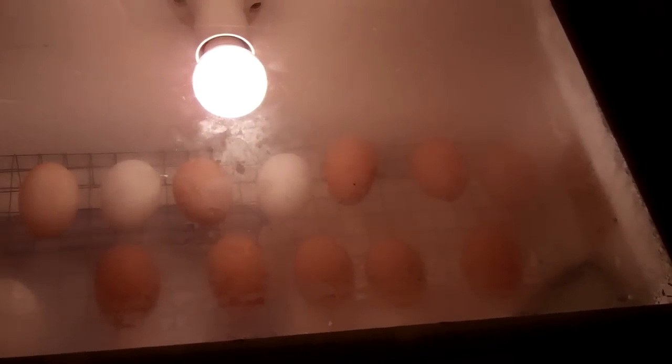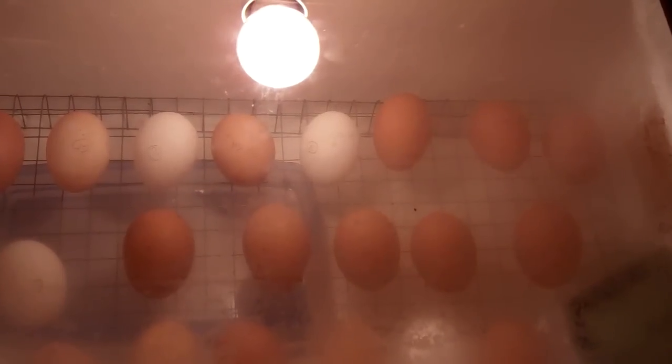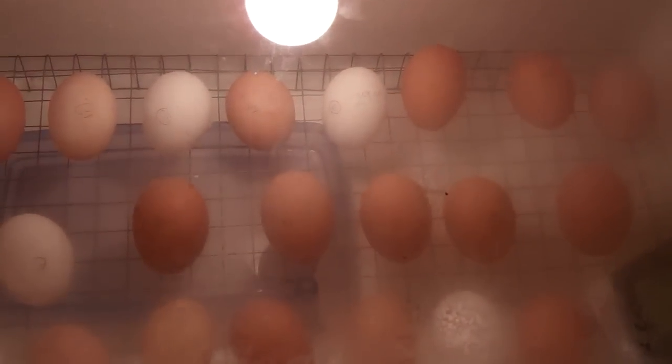These eggs were put in here approximately four days ago and they have been candled, which is what you do to check to see if the embryo is growing inside, and we certainly have some growth in there.